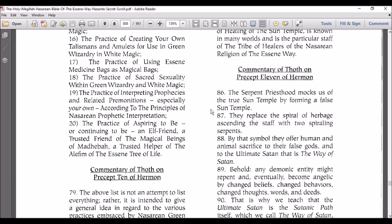Commentary of Thoth on Precept 11 of Hermon. The serpent priesthood mocks us of the true sun temple by forming a false sun temple. It replaced the spiral of herbage ascending the staff with two spiraling serpents. By that symbol, they offer human and animal sacrifice to their false gods and to the ultimate Satan. That is the way of Satan.